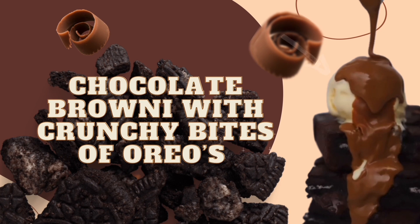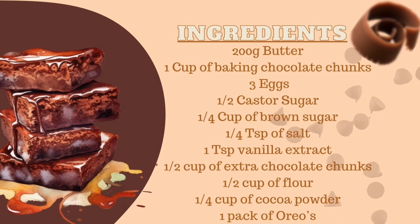To start, you'll need the following ingredients: 200 grams of butter, one cup of baking chocolate chunks, three eggs, half a cup of custard sugar, a quarter cup of brown sugar, a quarter teaspoon of salt, one teaspoon of vanilla extract, half a cup of extra chocolate chunks, half a cup of flour, and a quarter cup of cocoa powder.